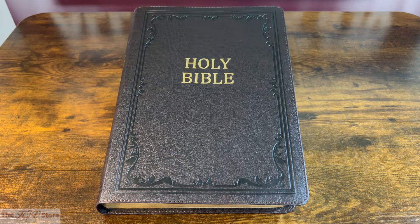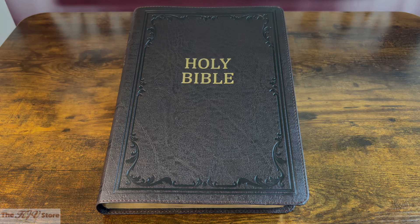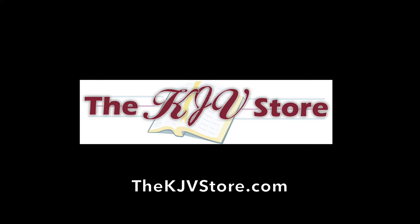Sometimes our customers really do say it best. We hope you enjoyed this video preview of the KJV Supergiant Print Reference Bible in dark brown from the KJV Store — the number one source for King James Version Bibles, where KJV happens to be our middle name. Thanks for watching, and we look forward to sending you your next KJV Bible soon.